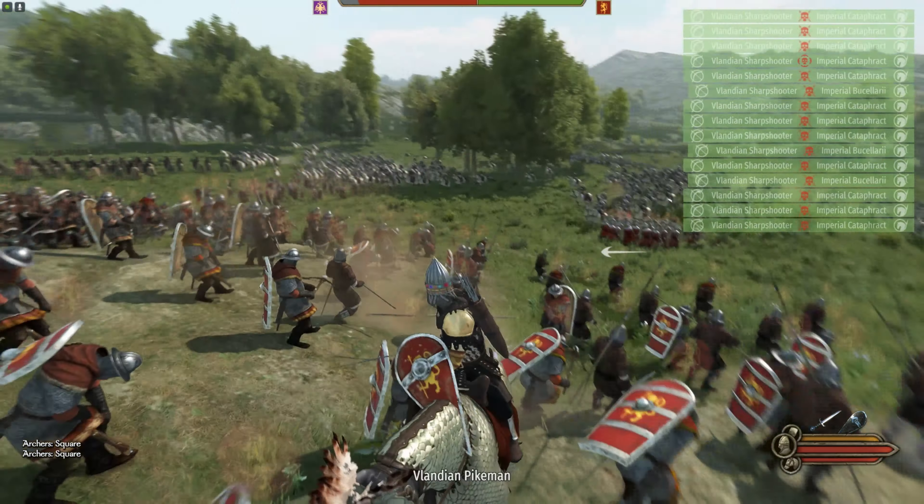They're getting stood up — not every single one, but some are getting stabbed and stood up. The idea with this strategy is they get stood up and then shot to pieces by our crossbow.